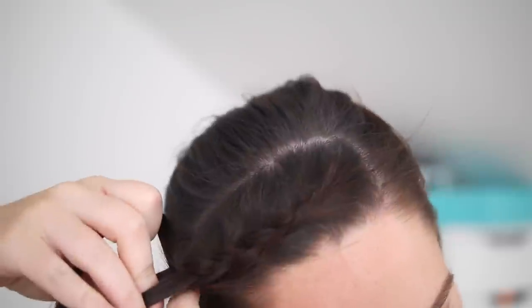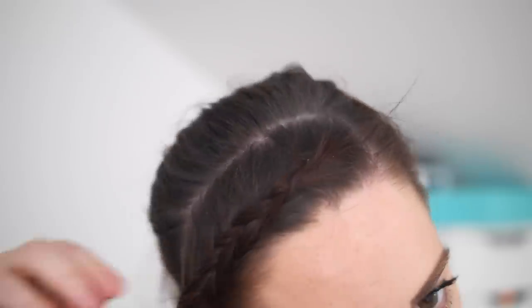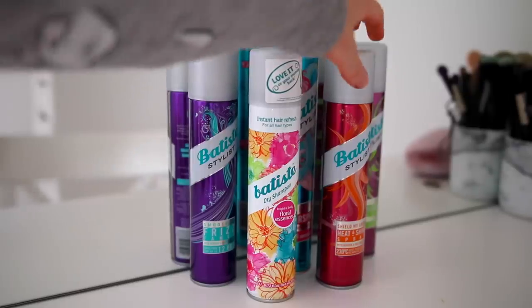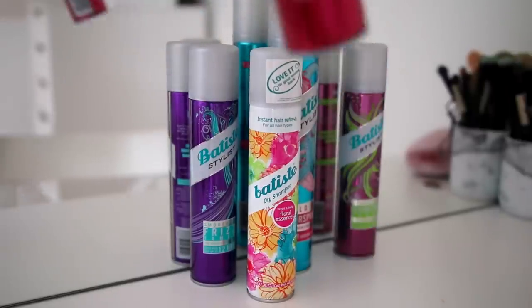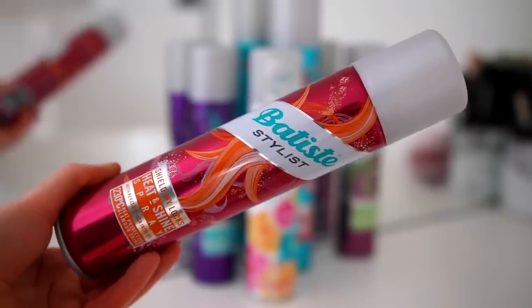I just kept plaiting all the way down and tied it with a clear elastic. That's not the finished look though — for now I took my hair down and sprayed some Batiste heat and shine spray before straightening. This spray makes my hair so soft; I'd really recommend trying it if your hair feels quite heat damaged because it feels so smooth.